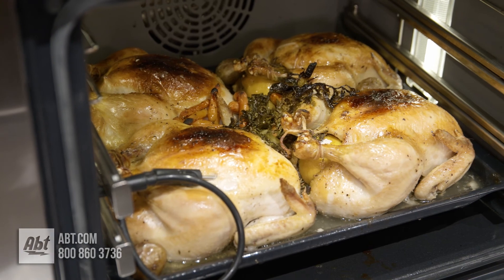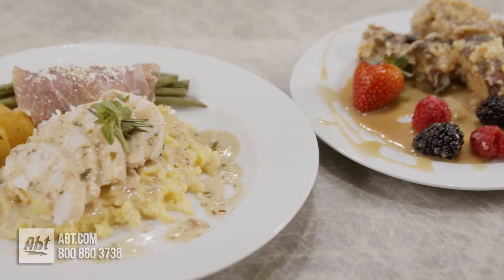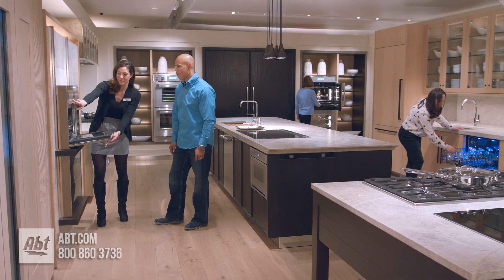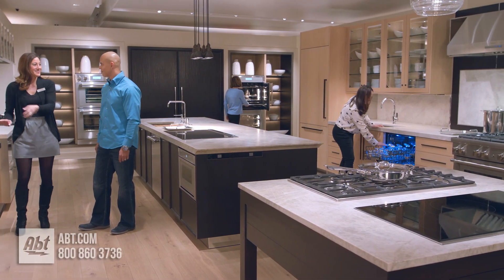To learn more about the Thermador product and all the ways Thermador can enhance your cooking experience, please visit app.com or stop in and visit the showroom located at 1200 North Milwaukee Avenue in Glenview, Illinois.